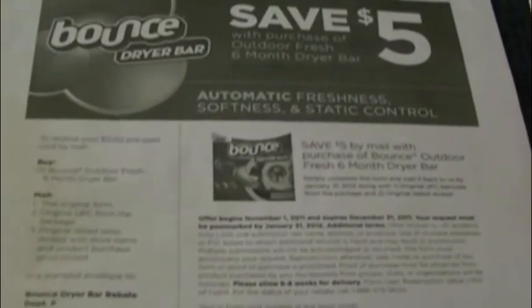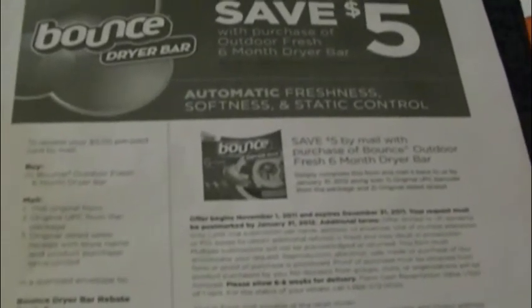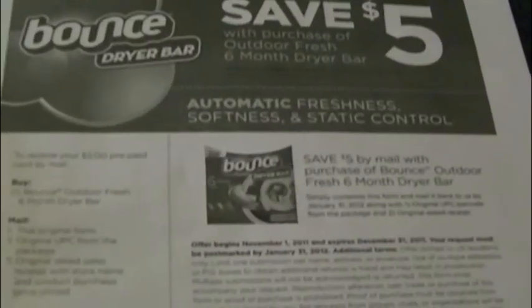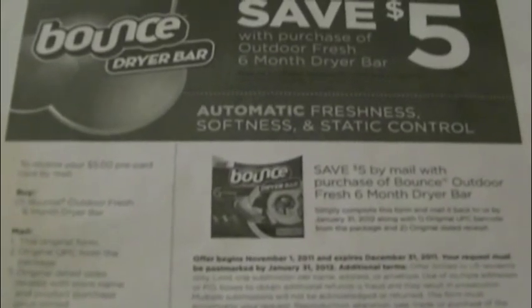So if you're doing the rebate run, go to Target because that's cheaper than I've seen them anywhere else — even for the lower bars, the ones that are only three months. You have to buy by December 31st. Anyway, thanks for watching. Please click like and subscribe. Thank you, bye!